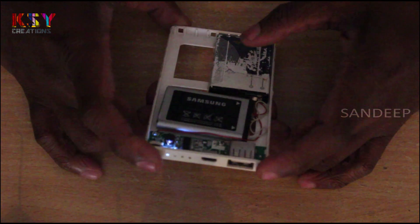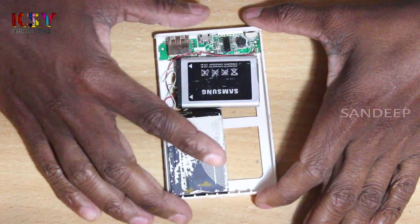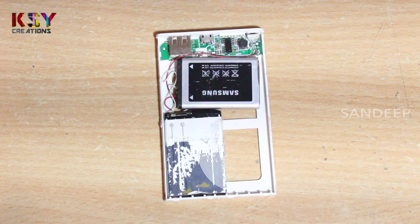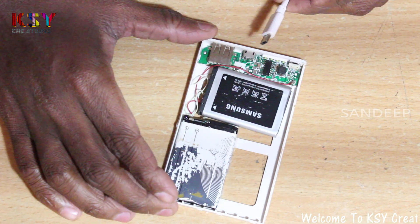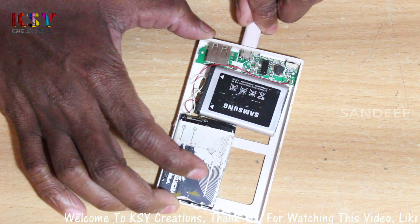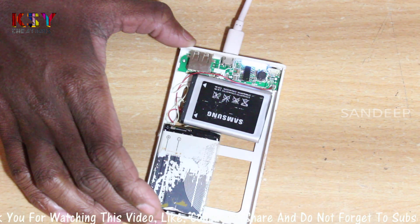It is working. We will connect a charger to this and see whether the batteries are charging or not. The batteries are charging.